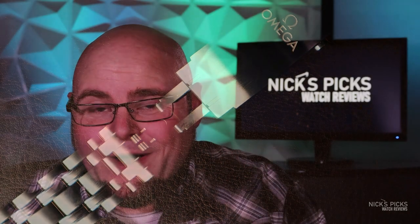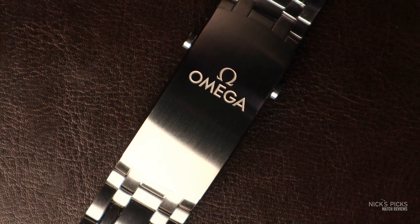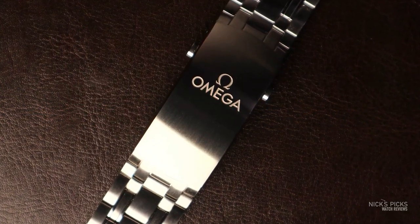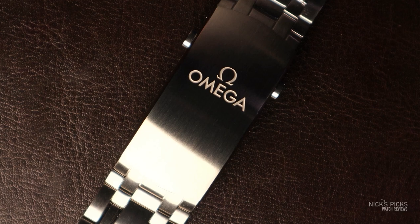So if the clasp is all rainbows and butterflies, why don't I have it on? Why am I not wearing it on the bracelet? I appreciate the bracelet — I appreciate the finishing, the fact that they've considered I might want a little bit of reflection but without polished center links that are going to get scuffed up. But it doesn't taper. It's just straight, blocky, and feels kind of heavy. I feel like something's strangling me on my wrist when I'm wearing it. So I wear it on the NATO. The NATO's fantastic.